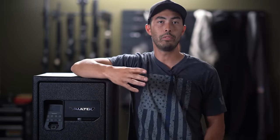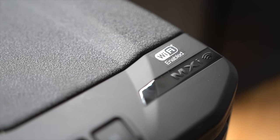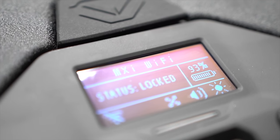Additionally, the MXI safe — the boxy one I reviewed previously — has also been upgraded to now include Wi-Fi features, and it also has the 20% oversized fingerprint sensor with the new technology. If you like the idea of those Wi-Fi capabilities but don't need a long-gun safe, the MXI is a fantastic option. I use it day to day for things like cash, passports, a couple of pistols, and extra mags. It's a great size and I really enjoy having it.